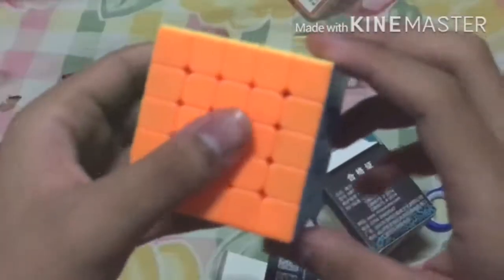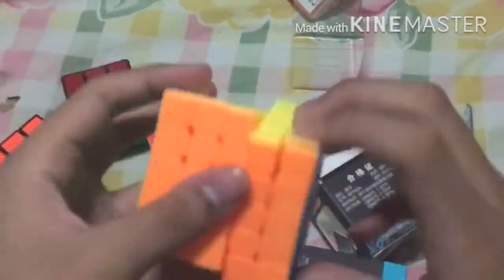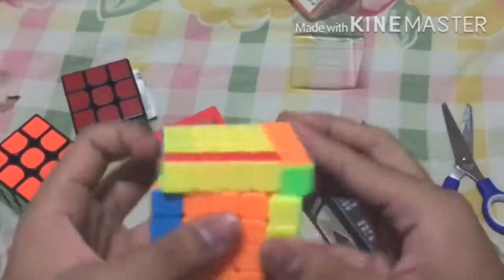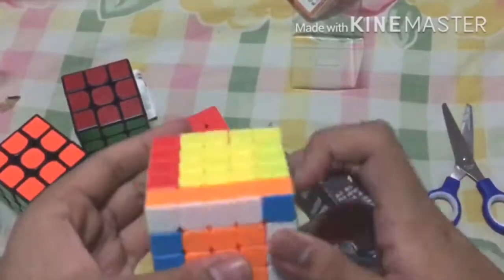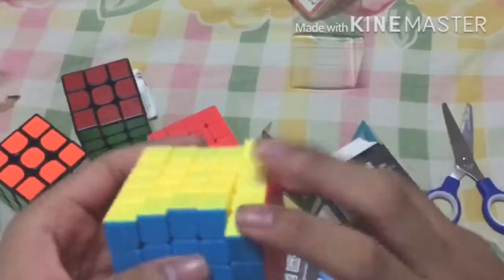Out of the box, the cube was dry like what you would expect on any Meilong cubes, but I was surprised that it turns pretty well. Smooth and soft. It is a bit slow, which I like because I want controllable cubes. I can drill some algs on this cube decently well, but due to my lack of skills on 5x5, sometimes it catches and locks up. Its ability is okay.